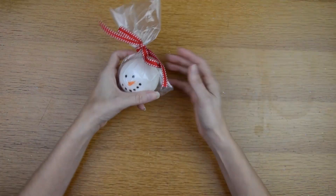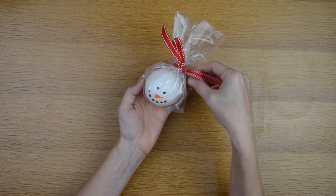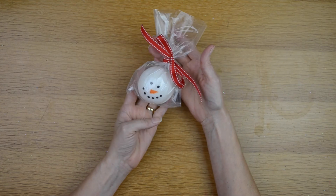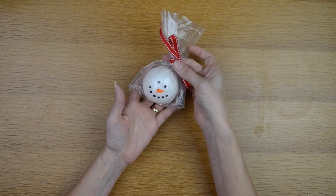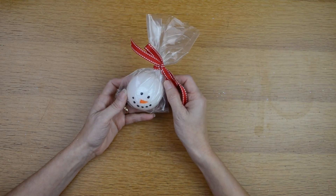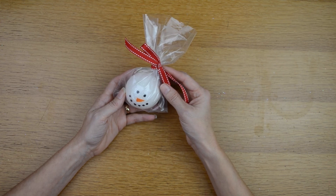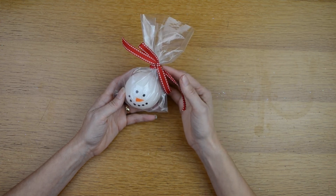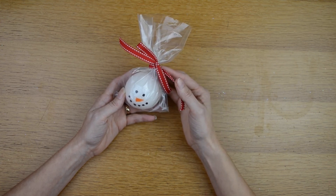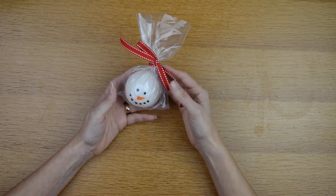If you want to give this as a gift, you can package it in a little bag with a bow — that would be really cute. These would also make great stocking stuffers. I'm going to be making a couple more Christmas craft videos, so make sure to subscribe so you don't miss any of my new videos. If you liked this one, please give it a thumbs up, and I'd love to hear your comments below on whether you tried this and how you liked it. Thank you so much for watching, bye!